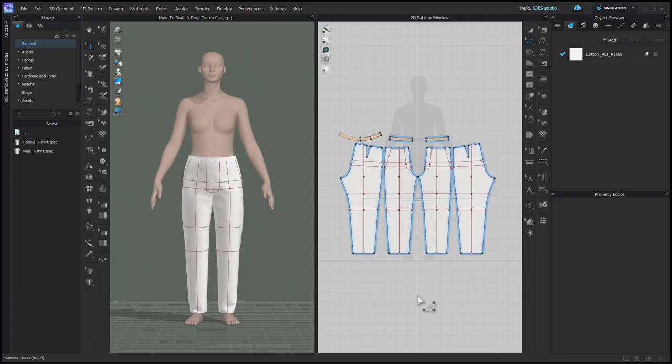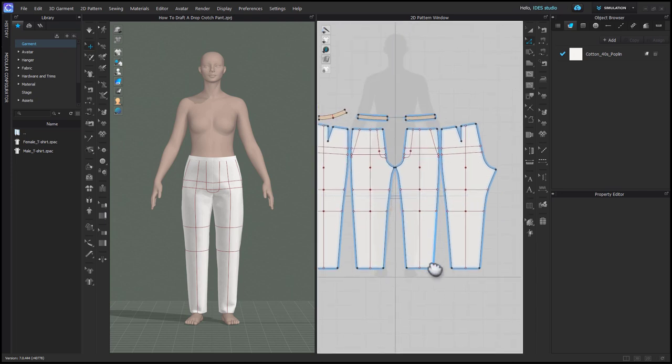I'm showing this on the IDES female trouser block, but you can use any standard trouser, male or female. I'll link that in the description below if you'd like to purchase it.